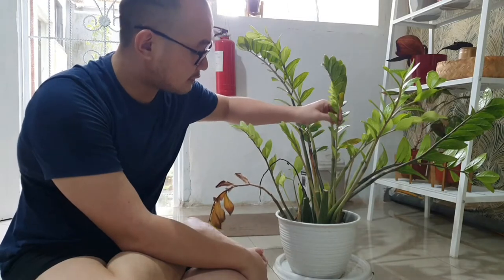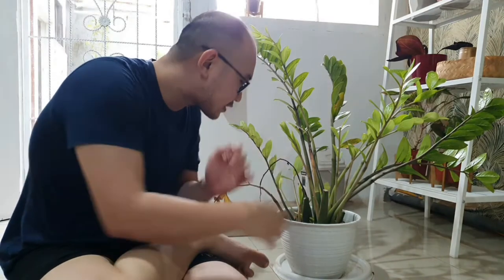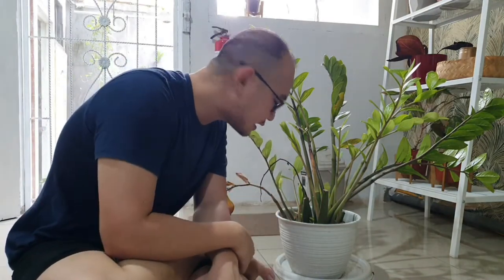You can see one of the leaves has come off like this. Let's join me to repot this ZZ plant and change all the soil, because the soil is rotten and in very bad condition.